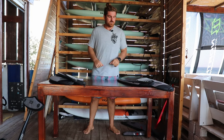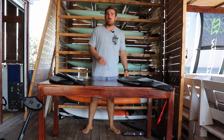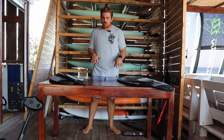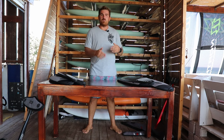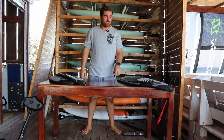We're continuing with the BSC range — Broad Spectrum Carve — very all-around, amazing carving foils, very user-friendly, and just amazing light wind foils. If you want to get the most out of any conditions out there, they are super nice. They are my personal favorite so far.